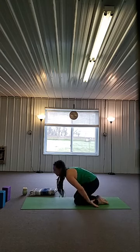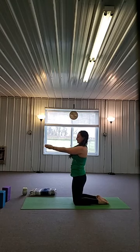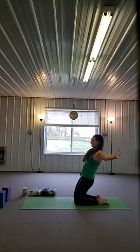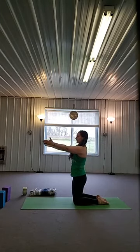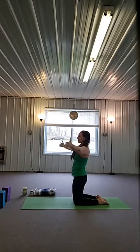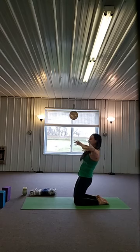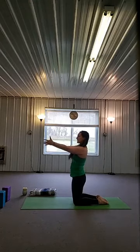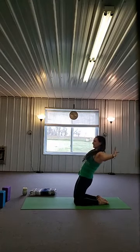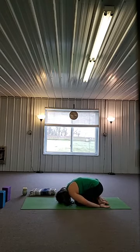Inhale, come all the way up, stretch your arms overhead. Exhale, bring the arms forward. Inhale, open the arms wide, lean back. Exhale, bring the arms forward. Inhale, lean back — I like to call this the Michael Jackson. Exhale, come forward. Find those quadricep muscles. Try not to round your spine. Inhale, core engaged, lean back. Exhale, come forward. Inhale, both arms up. Exhale, float back and down. Two breaths.